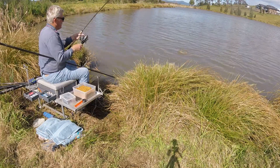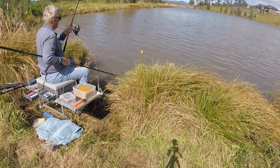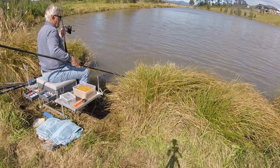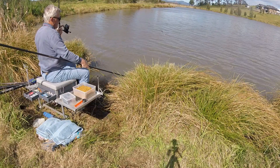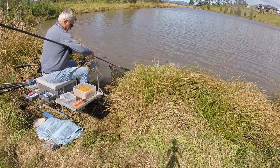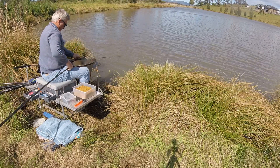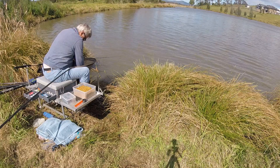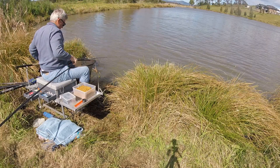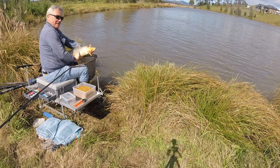Let's just get this one in and have a look at him. And he's in. This one is probably about five pounds and it's just hooked literally right in the lip. Nice little fish - not huge but nice and chunky, so that'll do nicely for number two.